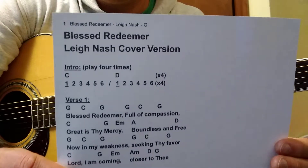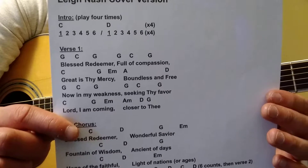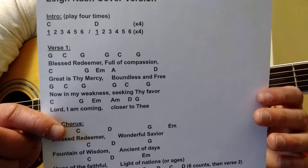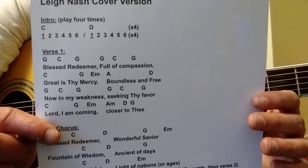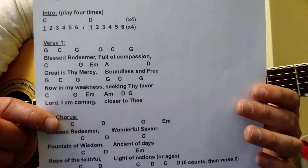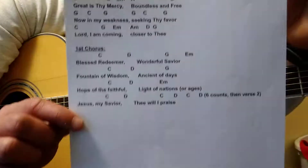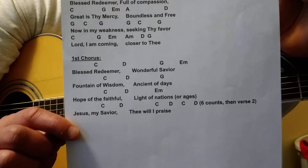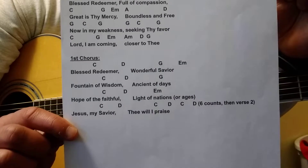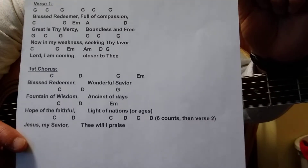Here's the intro — six counts each on those chords. Verse one: the G and C in 'Blessed' are three counts each. I would listen to the recording and feel out the changes as much as my video. My video's not going to teach you how to play the song note for note, beat for beat — that's too painful for me to make and too painful for people to watch. There's your first chorus — feel free to pause the video and really look at the words with the chords. That last D chord gets six counts before you jump into the next verse.